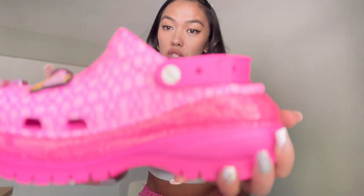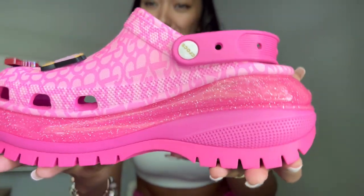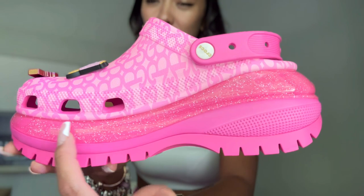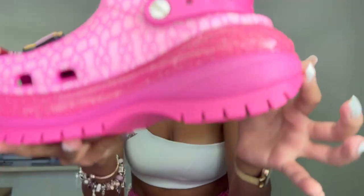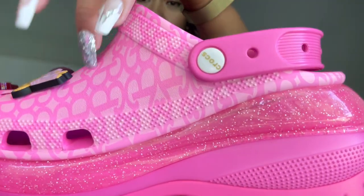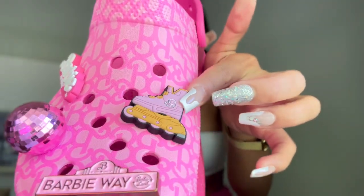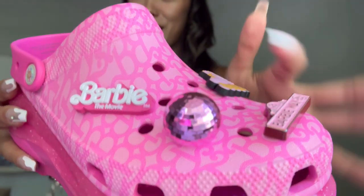Barbie! So Crocs — this is their main Crocs collaboration, which is the Mega Crush Crocs. Wait, look at that — it is so sparkly in the middle. And here it says Crocs logo. And this detail — just a 'B' for Barbie. And here on this are the jibbitz — Barbie, the disco ball, the roller blades, and the Barbie logo.